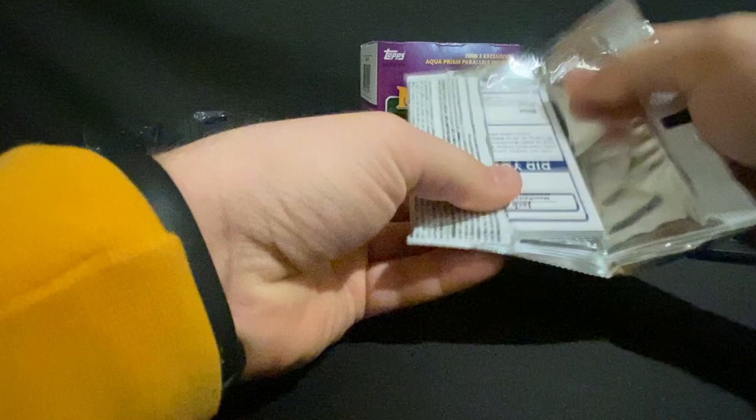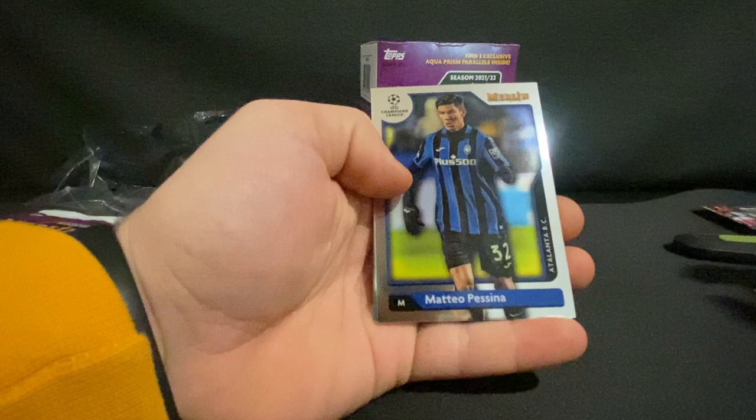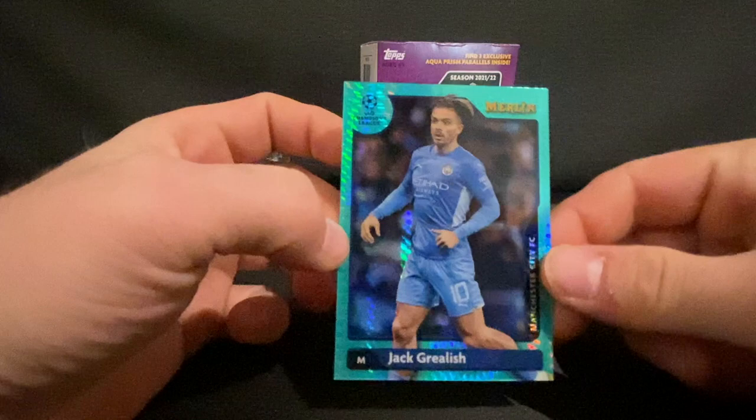Getting right into the first pack. Starting off with a Kevin De Bruyne, Aurelian Tchouameni, Mateo Piscina, and Bruno Fernandez. And this must be one of our aquamarines — a Jack Grealish. Not a bad card there.